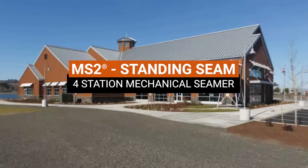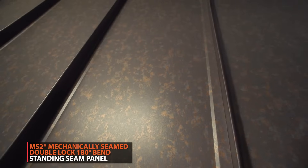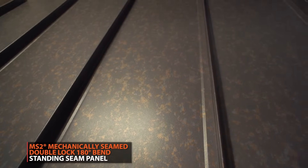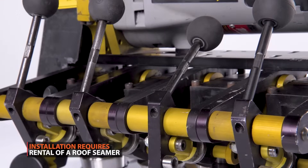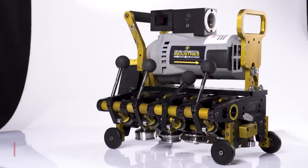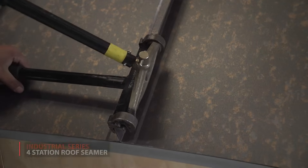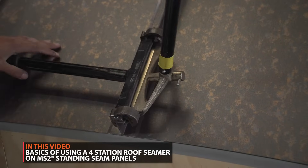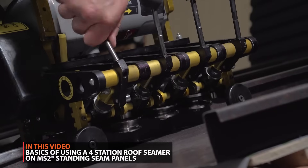When it comes to standing seam panels, a double lock or 180-degree seam connection is the most weather-tight option. Installation of these panels will require renting a roof seaming tool like the 4-Station roof seamer from DI Roof Seamers. In this video, we'll go over the basics of using a 4-Station mechanical seamer on MS-II standing seam panels.